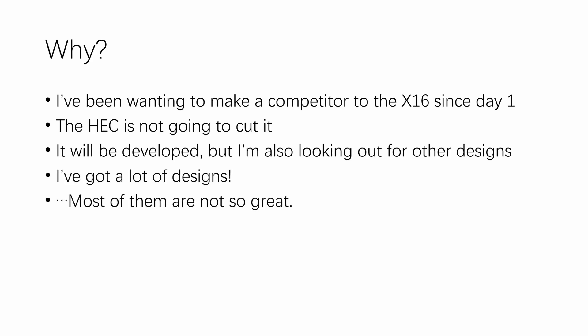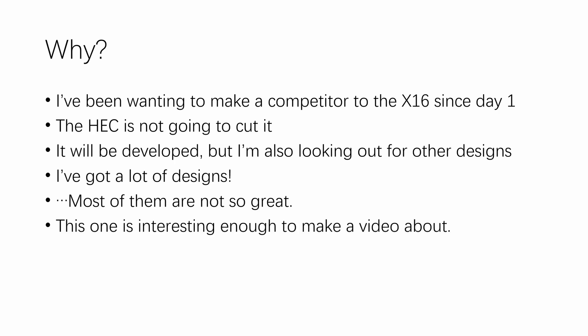Most of my other designs are not so great. Those computers are either too powerful — so they are not that retro — or the hardware specs are unbalanced. For example, something like 16MB of RAM on a 1MHz 6502. But I think this one is interesting enough to make a video about. So without further ado, let's look at the specs.